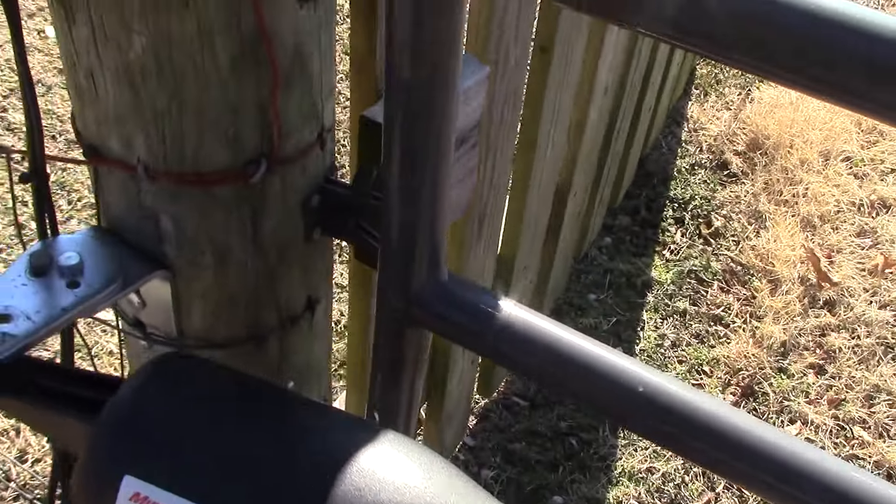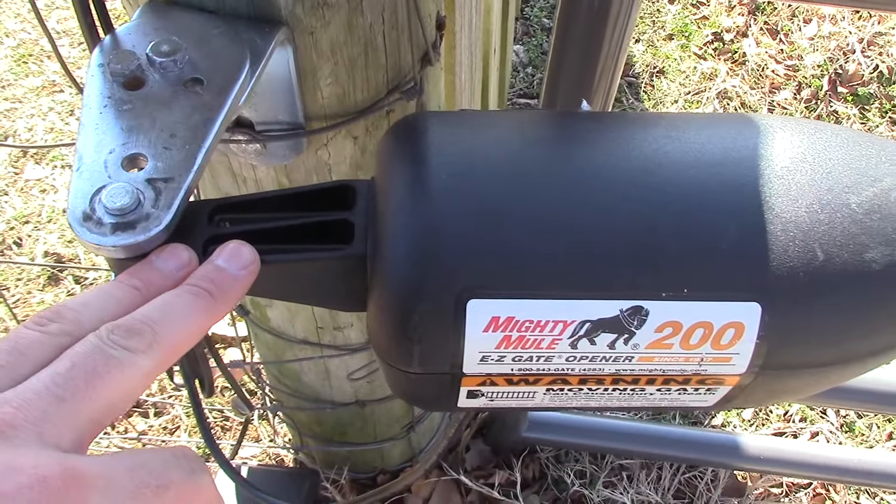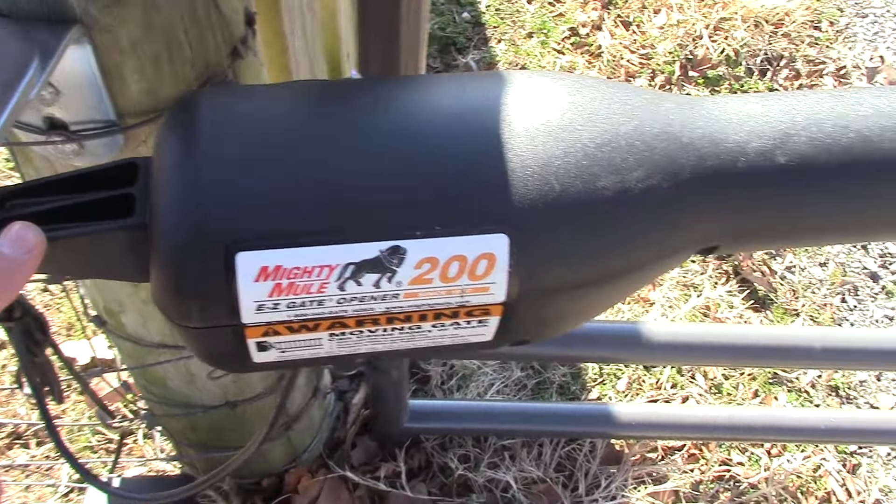What happens is it just keeps going until the ram pushes out all the way, then it binds up right here and will either break this mount or overload the circuit board — and that's exactly what I did. So lesson learned: pay better attention when you're trying to fix things.